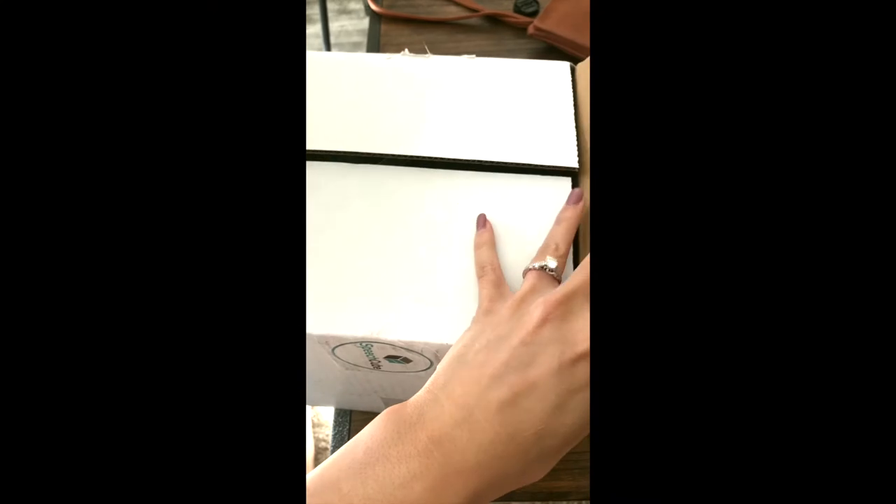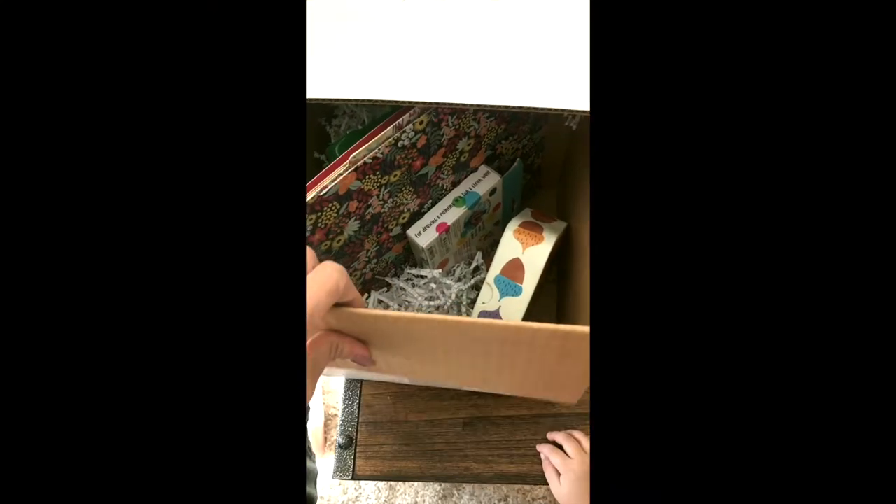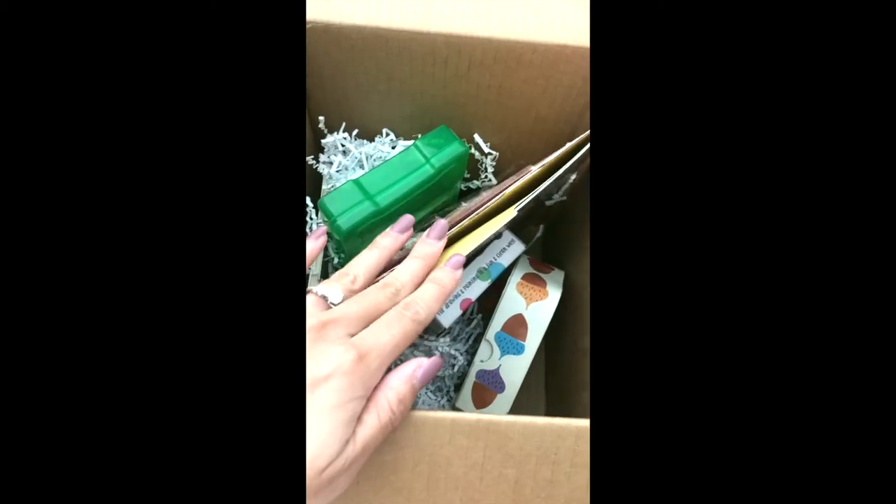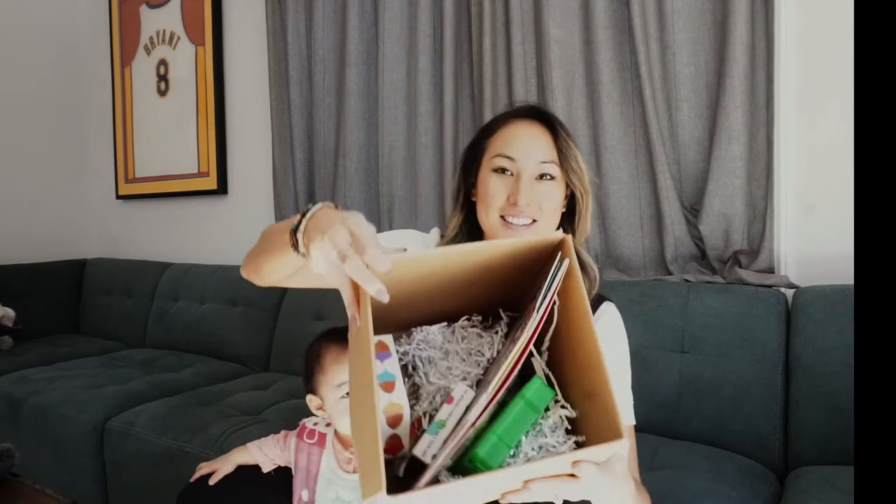Woohoo! Okay, you ready to see what's inside, Zoe? Okay, so — wow! Check this out, you guys. Can you guys see what's inside? It's kind of hard, but I will pull out what we have here.